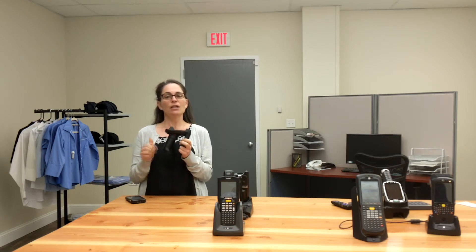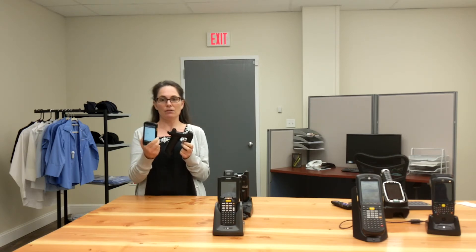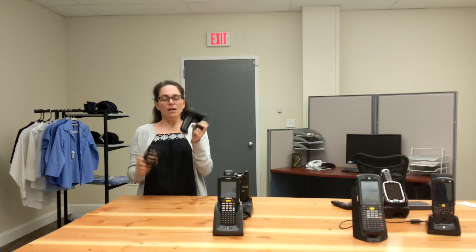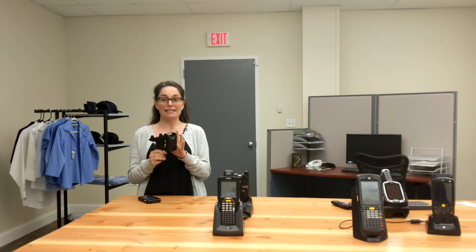Now the RFD-2000 sled. It's compact, very lightweight, and easily adds UHF RFID tag reading, writing, and location capabilities when paired with the TC20 RFID-ready model. The RFD-2000 sled has built-in ASIC radio technology, which means it's super sensitive and delivers a read rate about 15% faster than its competitors.